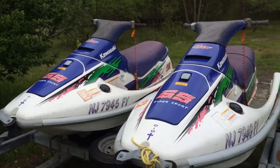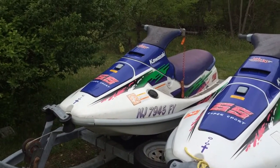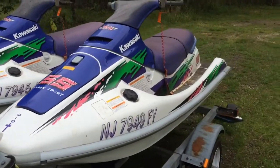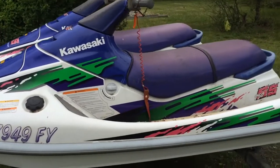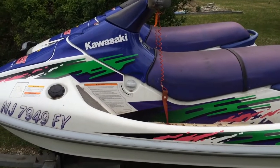He told me one was seized and the starter and the other one was seized, but that one there, I got turning over pretty nice after about five minutes. This one here I got turning over too. This is the one that's supposed to run better. We'll see.